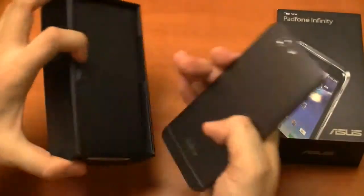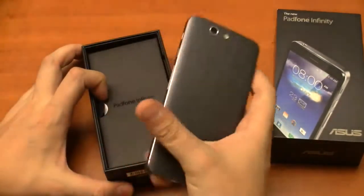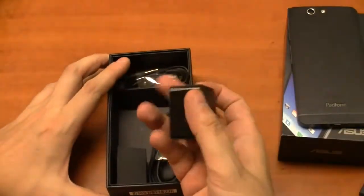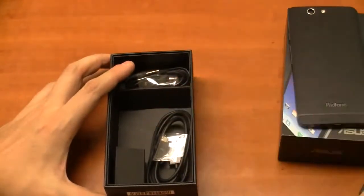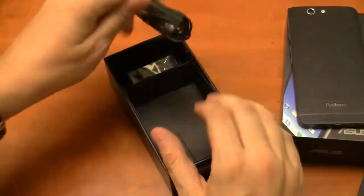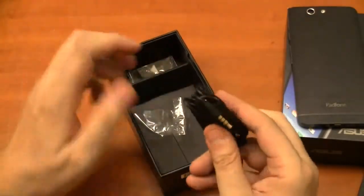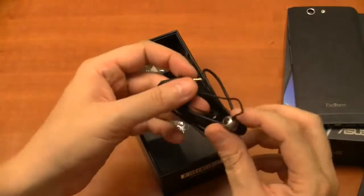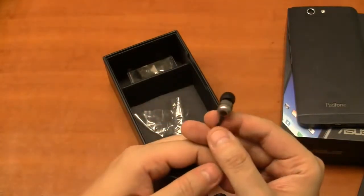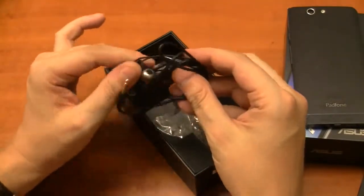First of all, here is the device itself. You won't see much of a difference compared to the previous version, but we'll talk about that a little bit later. We have the PSU in here. We also have a USB to micro USB cable. And I have to give the ASUS designers some credit and kudos for creating these cute little headsets here — it looks pretty good, actually very stylish.